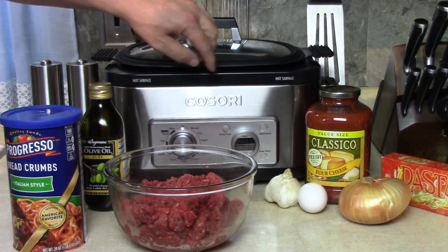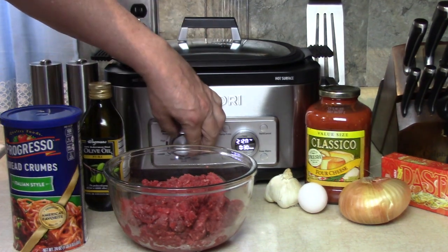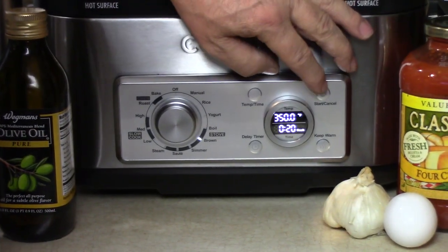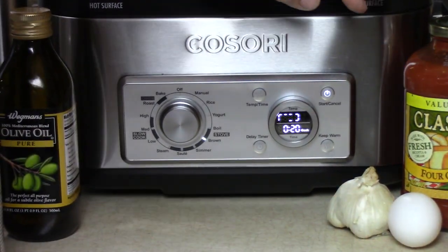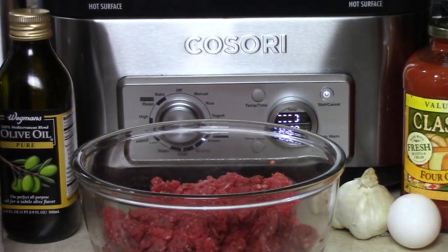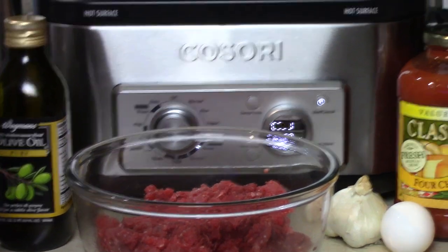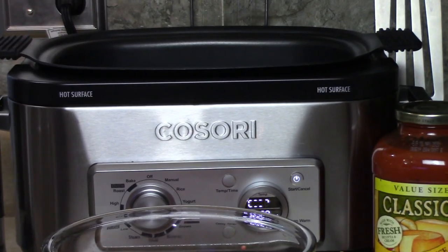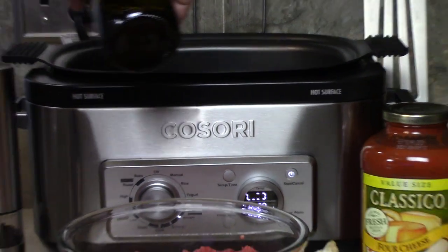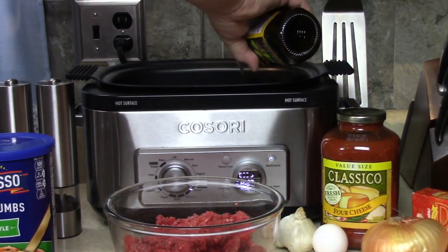I used to use the frying pan on the stove and a crock pot, but I have this Kosori multi-cooker which I'm going to set on brown mode and start warming up while I'm mixing the meatballs. You can still do this in your frying pan — it's just that this is so convenient. I'll put a little olive oil in there.